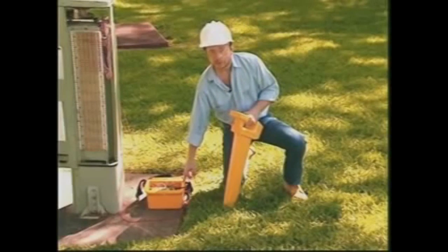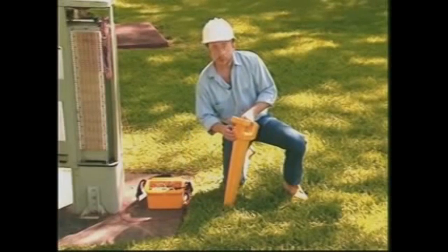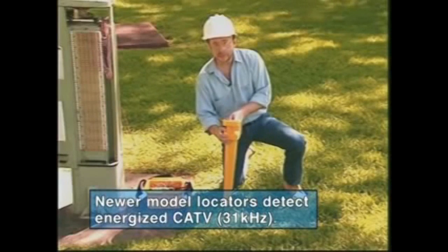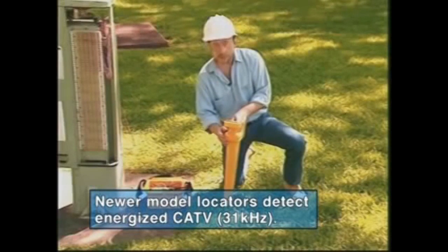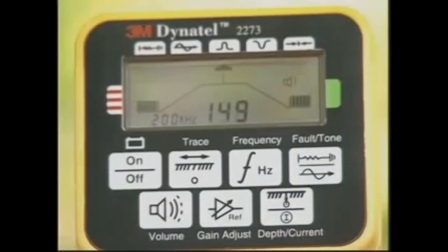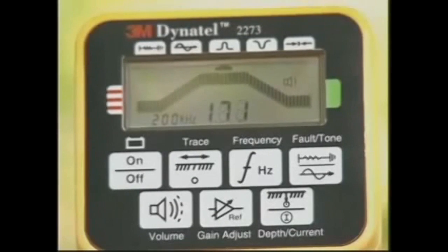The transmitter is used to apply a signal to the conductor you want to locate. The receiver is used to trace the path of the signal. In addition to detecting the transmitter signals, the receiver can also detect signals from energized power cables. When you're tracing a conductor, this bar graph and numeric indicator shows the signal strength, which is at a maximum when you're over the cable in peak mode.